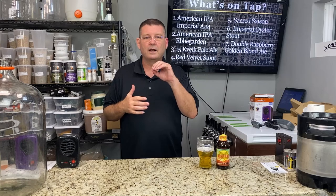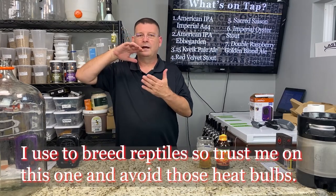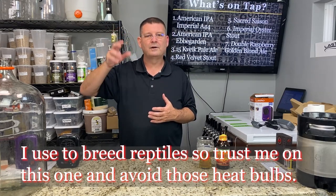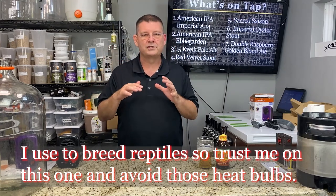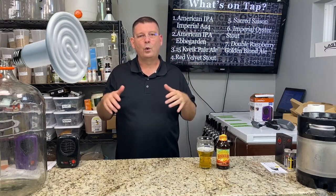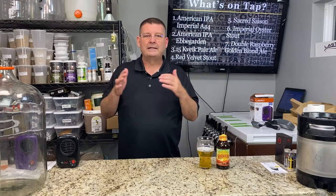Another option is ceramic heat lamps — they look like a lamp with a coil but they're flat and made of ceramic, just generating heat. They're designed for reptiles or anything that needs ambient heat and they work pretty well. I definitely do not recommend reptile heat bulbs — they're hard to control, and the last thing you want is any kind of light on your wort.